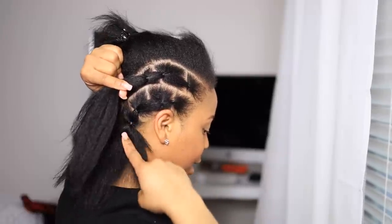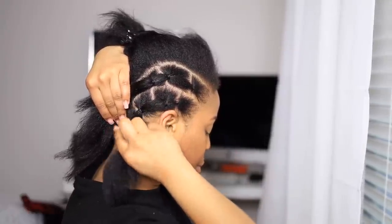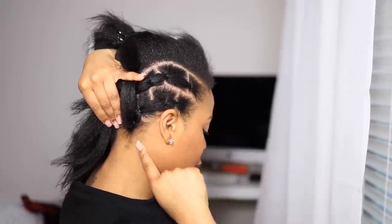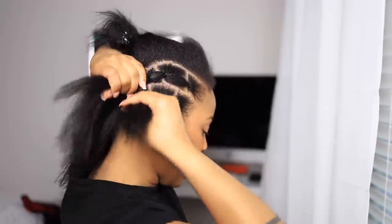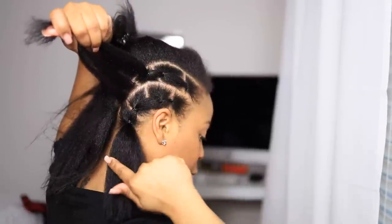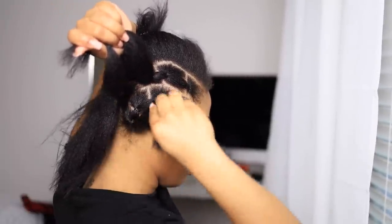When you get to the second to last one on your second row, you're going to take the hair from the first row and pull that up into the second row. Do not pull tight — you don't want to create tension right here which will eventually create breakage. You just want to slightly pull it up, so you're going to include it into the piece that you put in a ponytail. Include this piece and include this piece. Now if your hair is super, super thick, just kind of pin it up.